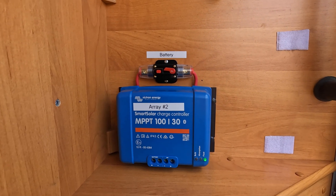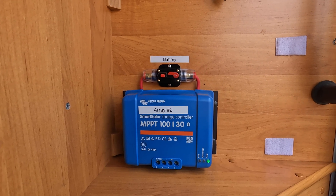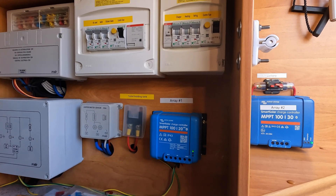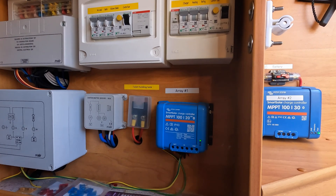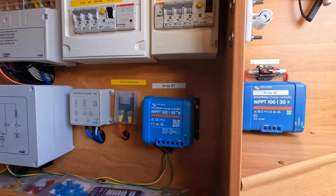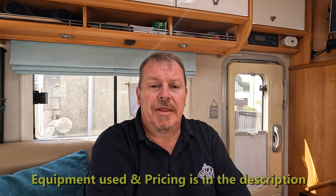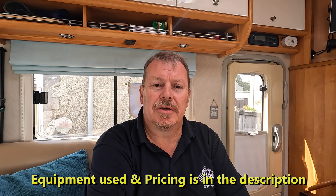That is array two — the two 200 watt panels controlled on that one. Originally the van came with a 120 watt panel which I changed to a 200 watt, and also changed the old PWM controller for a 120A controller — so that is array one. And array two. I hope you enjoyed that video. The next video I will do will show you how to set up the networking of the two Victron MPPT chargers — so stick around for that. Hope you've enjoyed it, I'll see you on the next one.